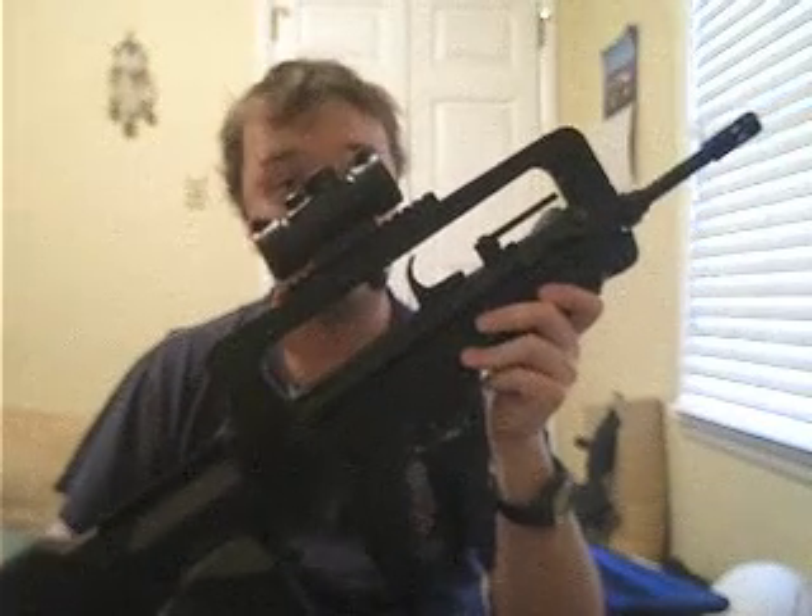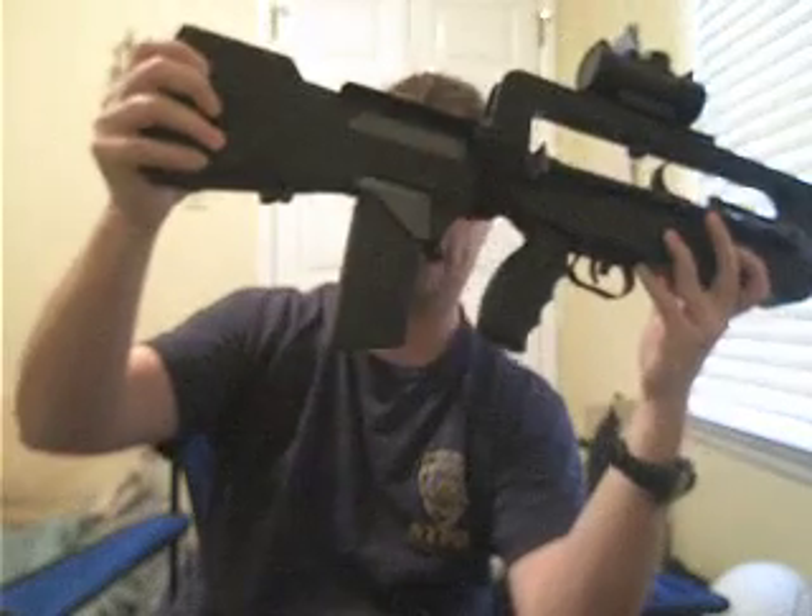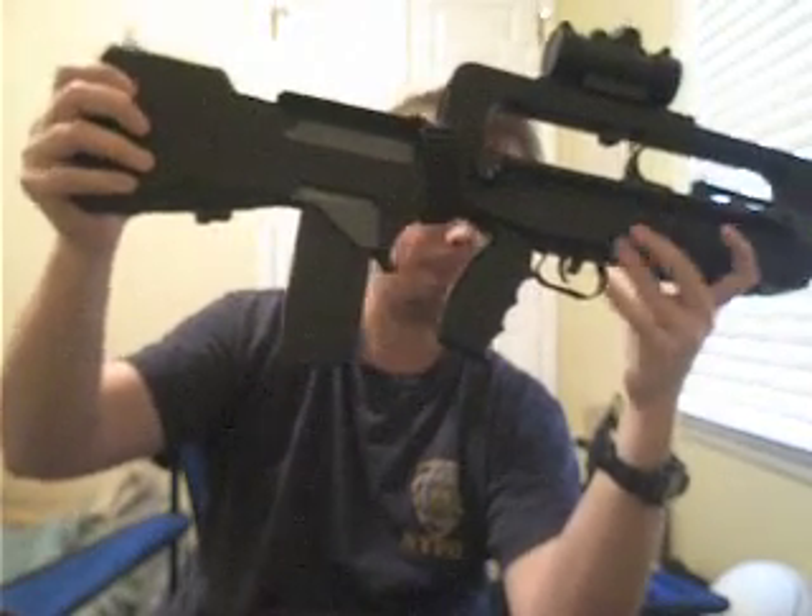The FAMAS assault rifle is built using the bullpup layout, with the magazine located behind the pistol grip and trigger.